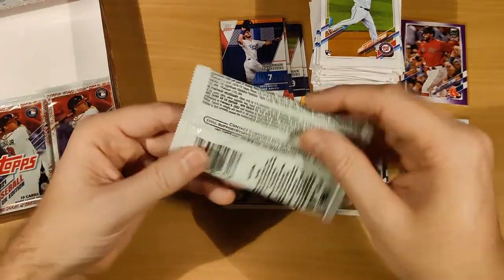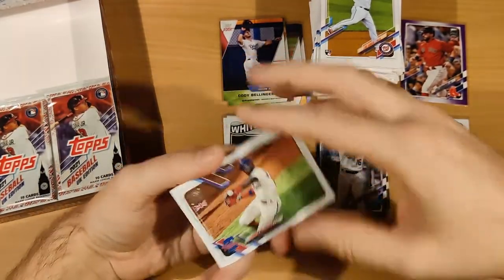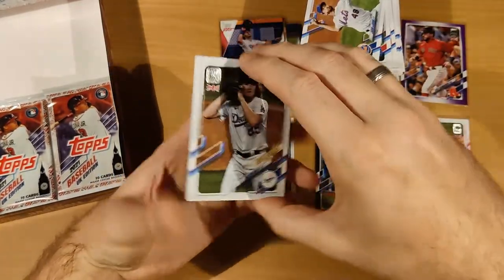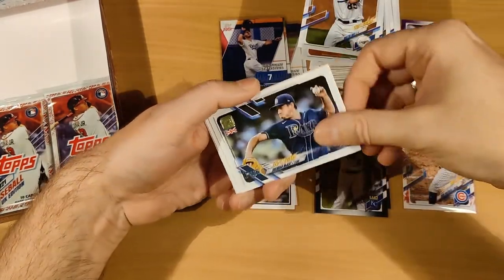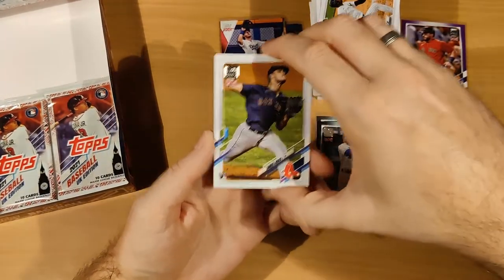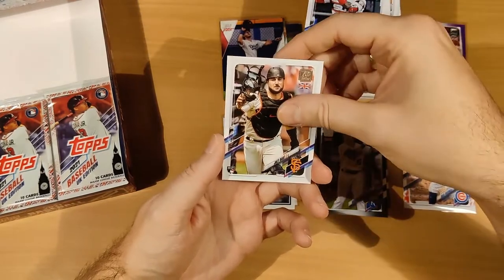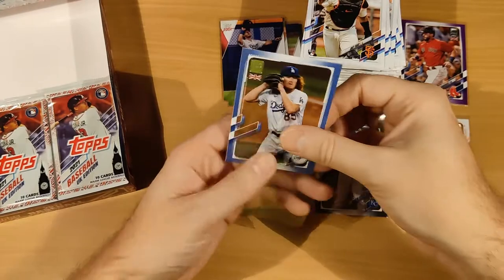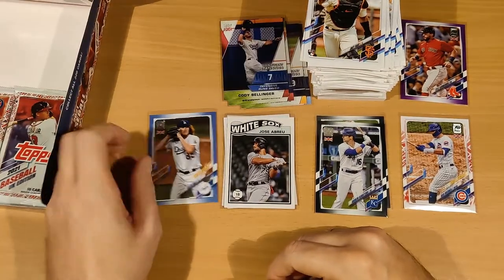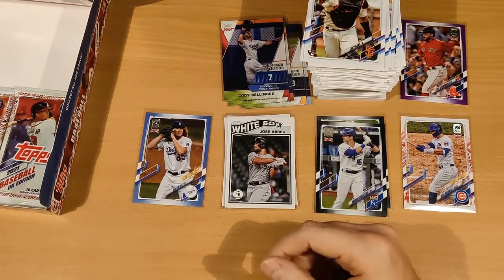Cody Bellinger is definitely a decent player — let's put it that way. Pack twenty-one: Andrew McCutchen, Jacob deGrom, Dustin May, Brendan McKay, Estevan Florial, Taijuan Walker, Jonathan India, Yoán Moncada, Joey Bart — and another parallel! This is a Dustin May parallel again for the Dodgers. What's up with the Dodgers? Right team, wrong state — come on. Is that a blue parallel? Blue is one in 21 packs, so yes, I'm going with blue.